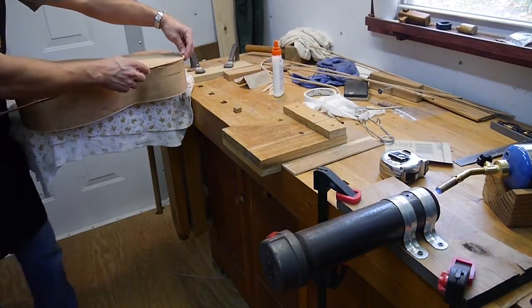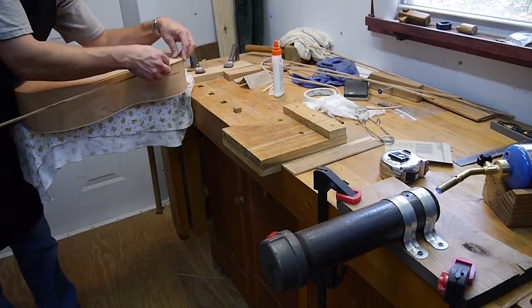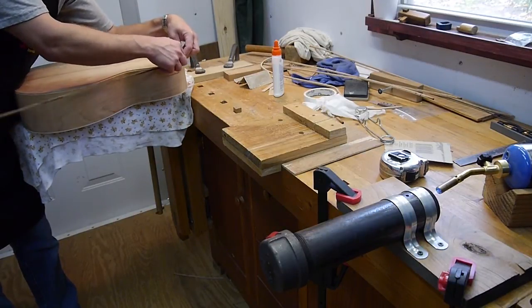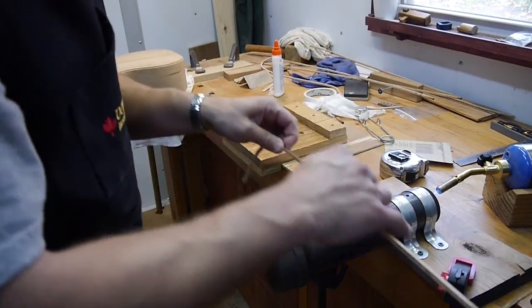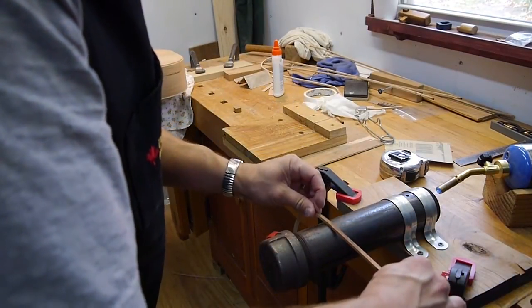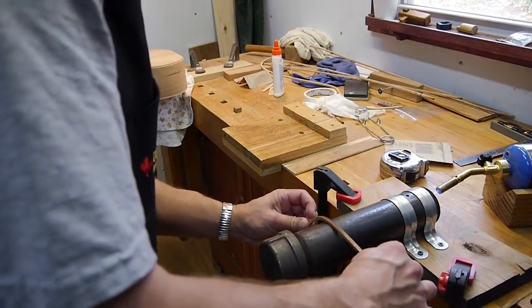I'm going to take it over to the guitar and see — I've overbent it just a little bit, and I'm okay with that. It'll pull in tight. I want to start from here, just kind of work along with my fingers on this binding — I don't need much of a curve here.